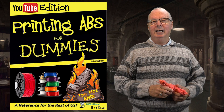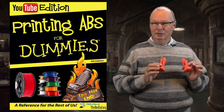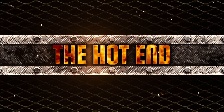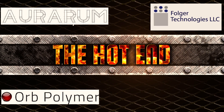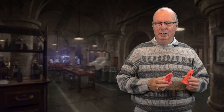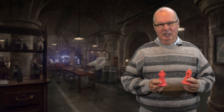G'day, John for The Hot End. Today I'm going to do an idiot's guide to printing ABS. Today I'm going to talk about printing with ABS. This is a guide for beginners.